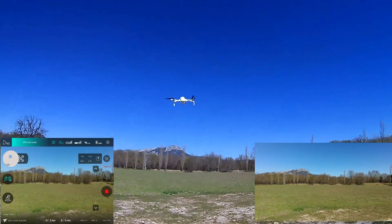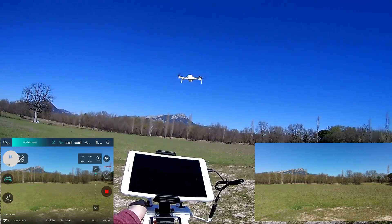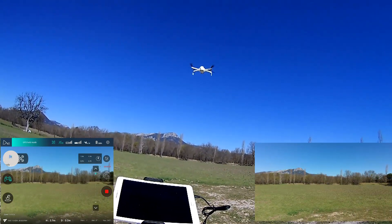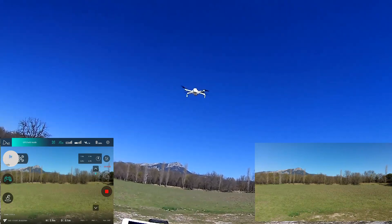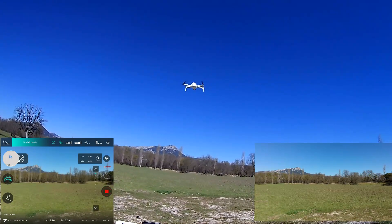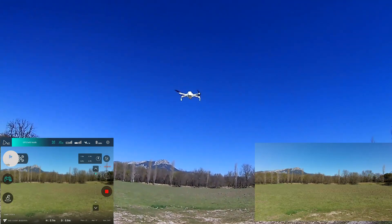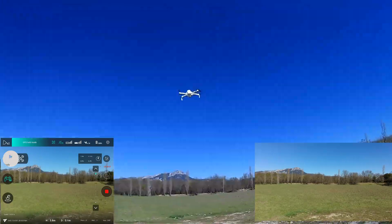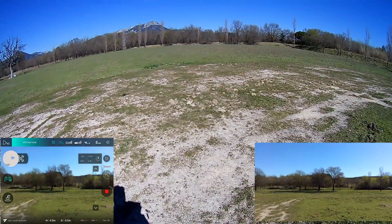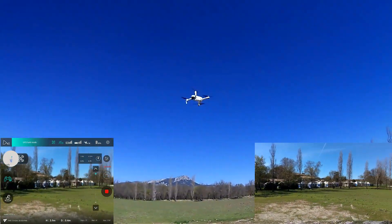Let's see — I'm not touching anything, we'll observe the stability. Still deviating a bit in altitude. There are some oscillations in both altitude and a little bit in X and Y. I don't think there is a huge improvement. They've adjusted the smoothing of the RC input a little bit.